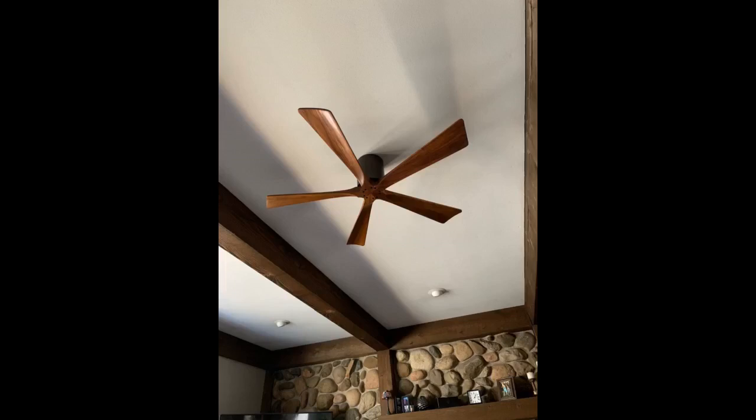Love the modern look and bit the bullet on price — you can find fans for one third the price, but Amazon also had the best prices out there on this one.